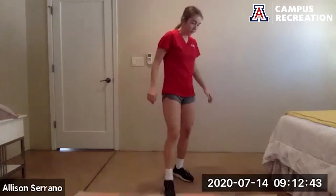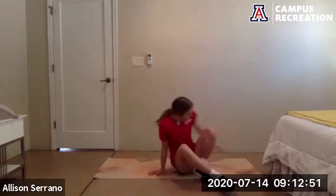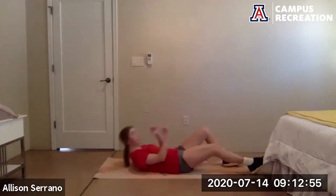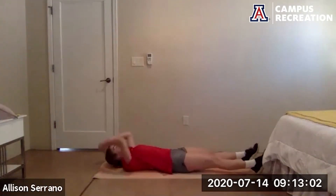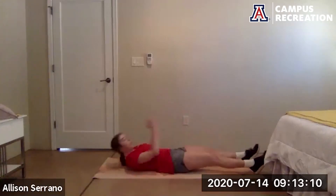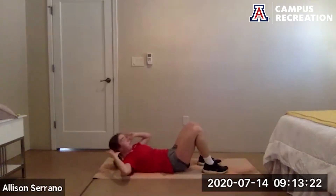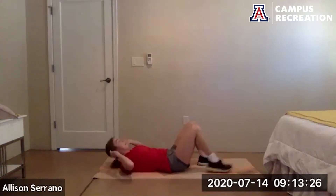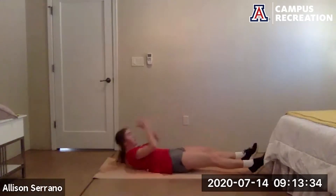Next up we have sprinter crunch. Go — try and get your back all the way up off the floor. Use your core and twist. Move those arms kind of like you're sprinting. Option to leave the feet on the floor, crunch up one way. 10 more seconds. And rest.